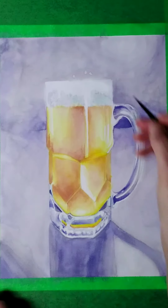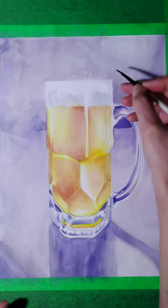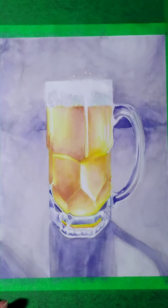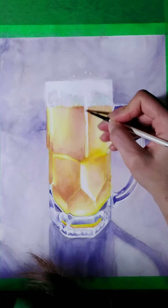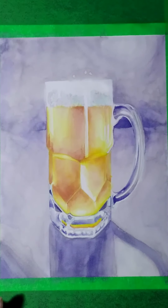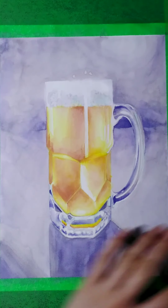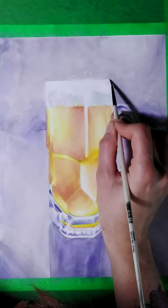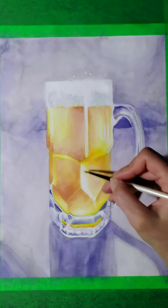Now when my drawing is perfectly dry, I can go ahead and brush that salt off. When you use salt to texture watercolors, don't be afraid if it seems a little stuck — generally a stiff brush will clean up that salt like nobody's business. I get a nice fluffy effervescent look to the head of my beer because of that salt, colored by the gray and aqua colors I poured the salt onto. That's it for my drawing today — I hope you guys enjoyed and I hope these tips and techniques will help you a lot in your own journeys. I'll see you next time!